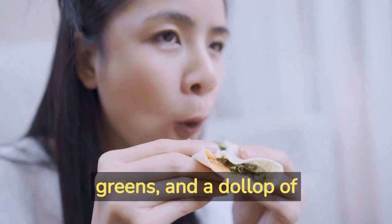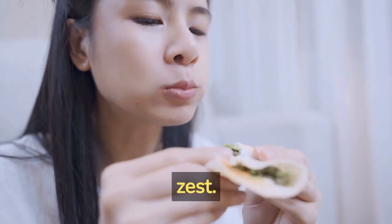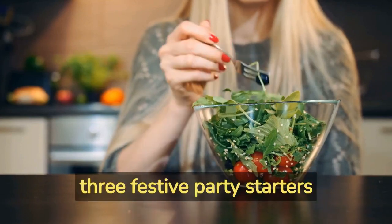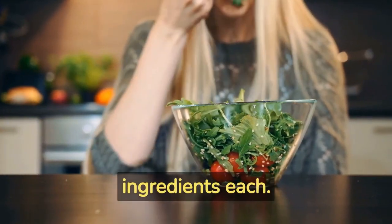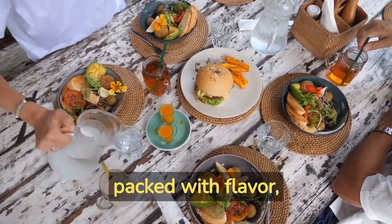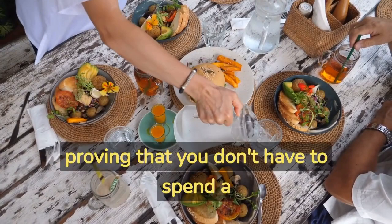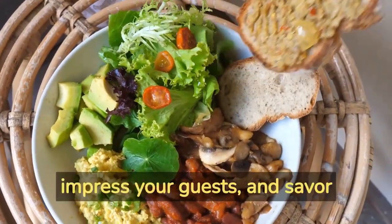Top them with sliced tomatoes, fresh greens, and a dollop of tangy vegan sauce for added zest. And there you have it — three festive party starters made simple with just five ingredients each. These recipes are not only budget-friendly but also packed with flavor, proving that you don't have to spend a fortune to enjoy delicious vegan food.